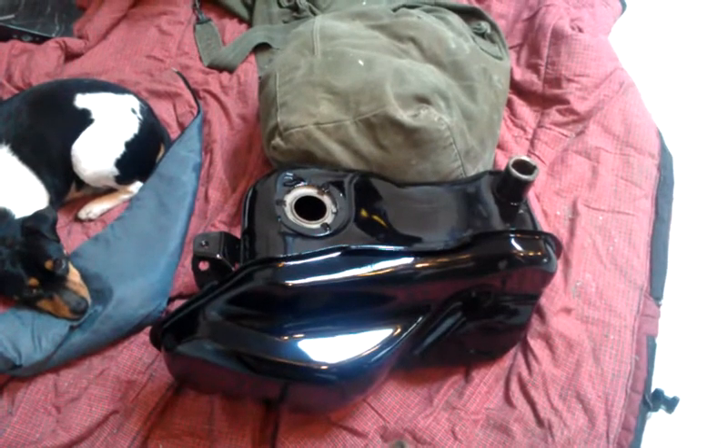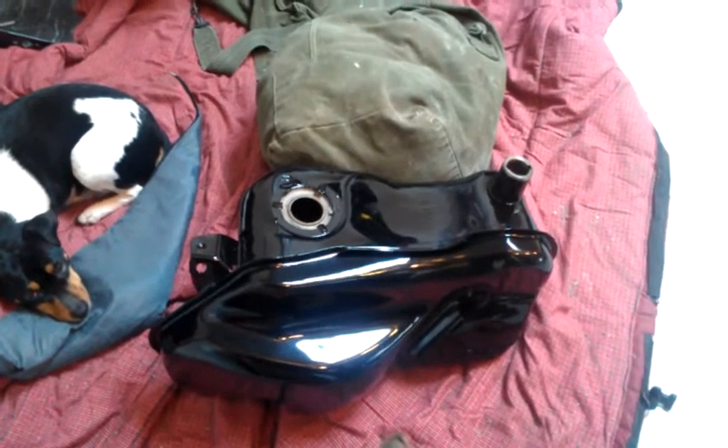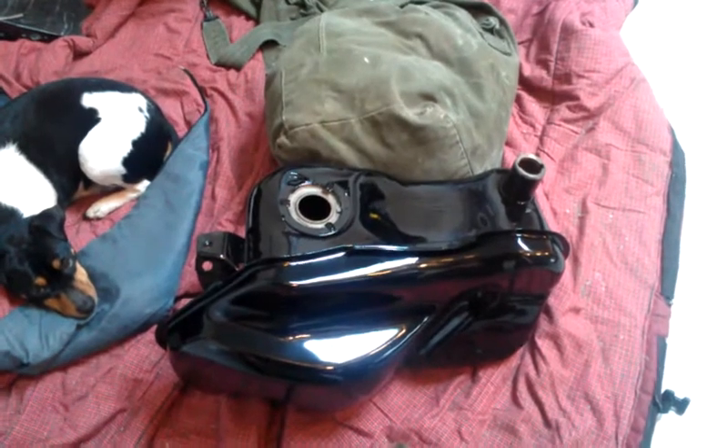Now we're going to start tearing into the engine and coming back up on this build. See you next time.